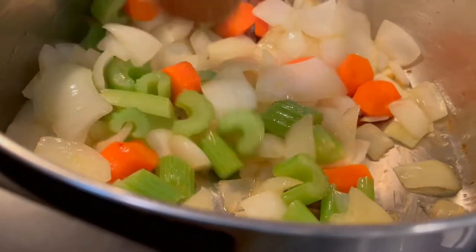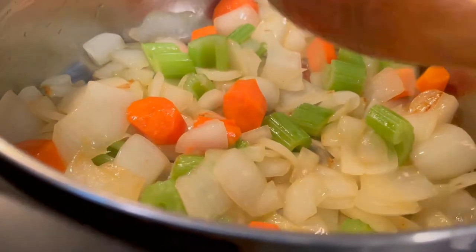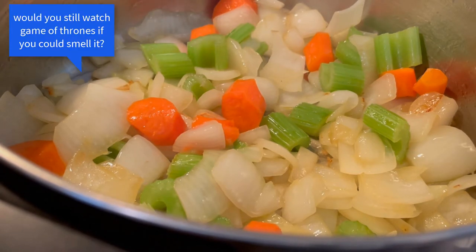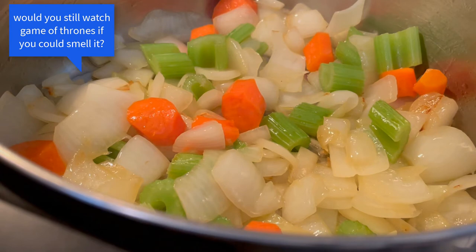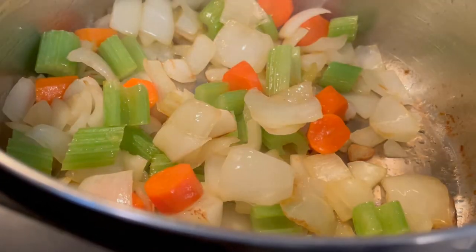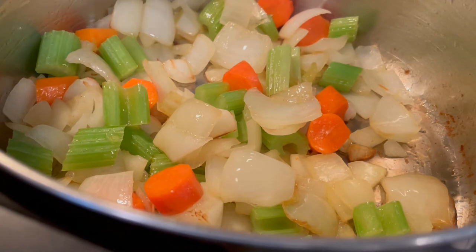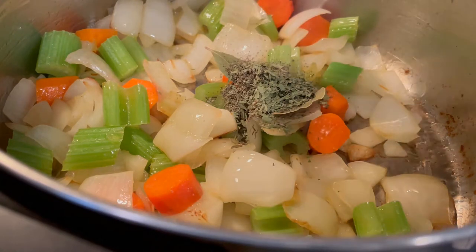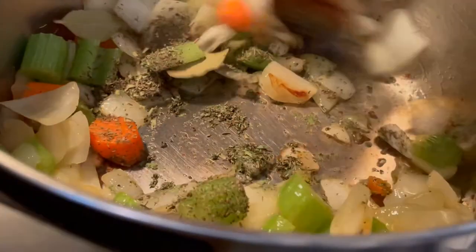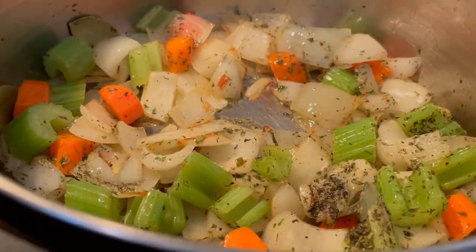You can see the color coming on the onions — mostly the onions, the celery still looks pretty green and the carrots are bright, but the onions are starting to get a little color. They smell wonderful. This is a grand total of about 15 minutes. Here are the herbs going in — give it a quick stir. I love smelling the aroma of those herbs coming up.